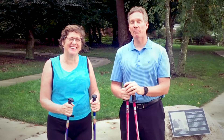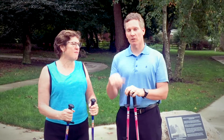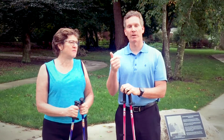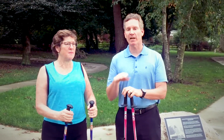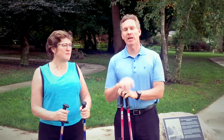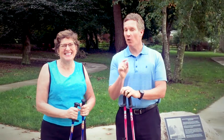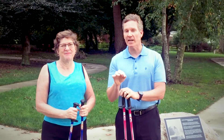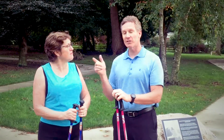Exactly. Cindy couldn't have said it better. The exciting thing is, as part of this workshop, you're going to learn how to burn 40% more calories, use 80% more muscles, and experience less joint pain. These are really a game changer. You're going to be able to leave with a set of poles as part of this workshop, you're going to know how to use them — it's a low-tech tool — and we can pretty much guarantee you're going to have an experience similar to Cindy.